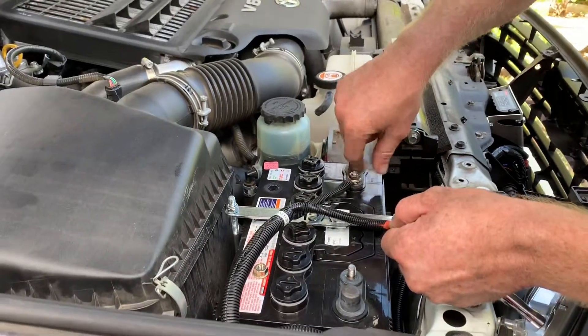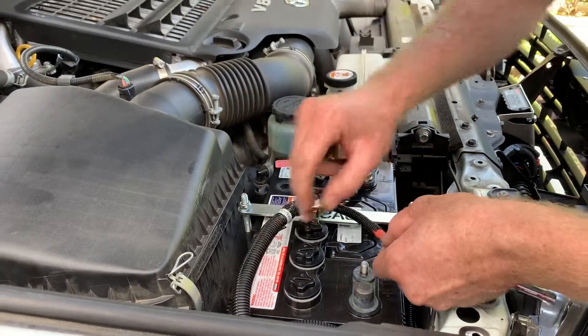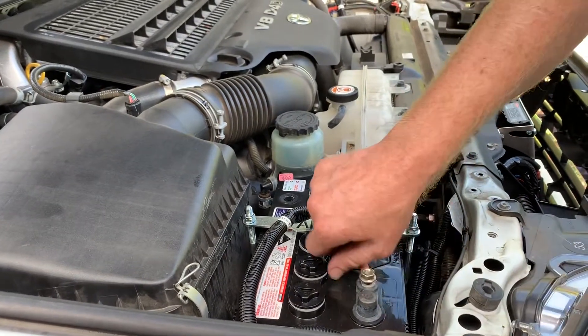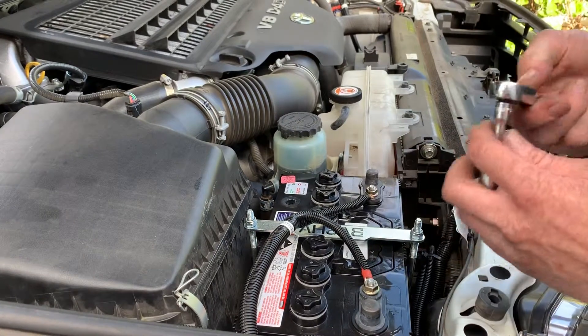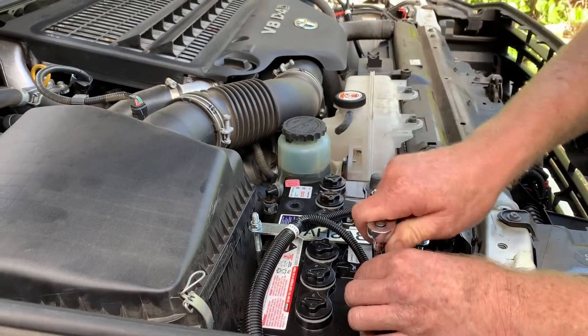The auxiliary battery is quite easy because there's no existing cabling there. If you've just installed a secondary battery, this is probably the only cable going on or the first cable that's going on. So it's just a matter of nipping those up.